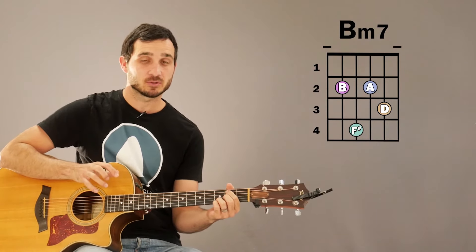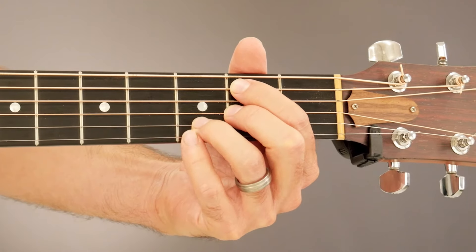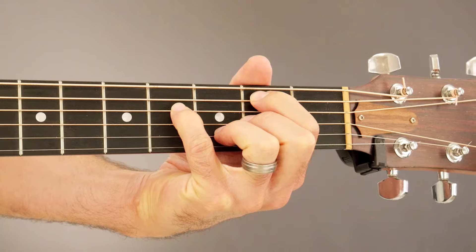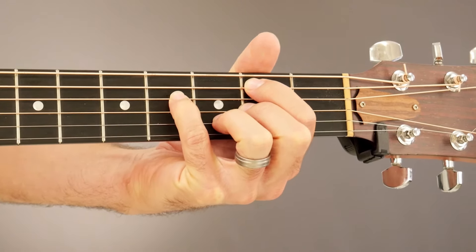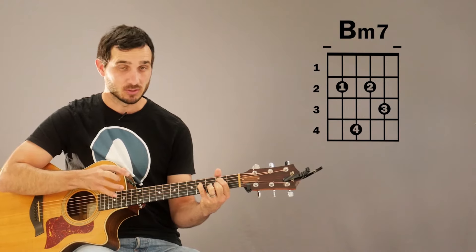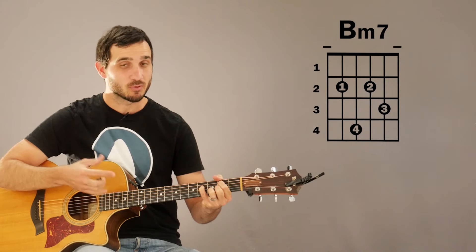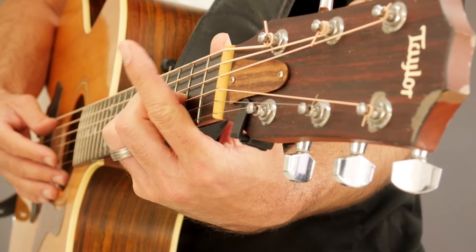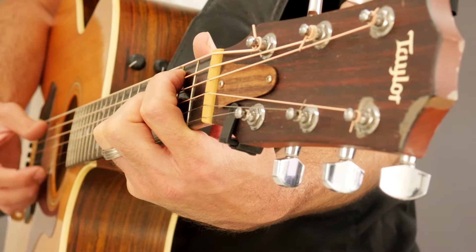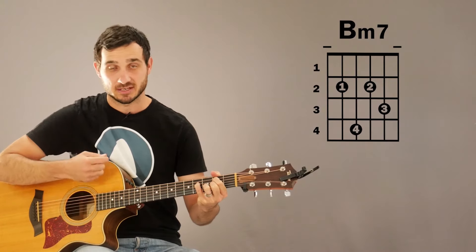This B minor 7 variation is very similar to the 2nd variation. The only difference is that we're going to take our 4th finger, our pinky, and remove it from the 3rd fret of the high E string, and put it on the 4th fret of the D string. That pinky is going to give us our F sharp note back, which is the 5th note of the B minor scale. We don't want E to be part of this chord, so both the low E and the high E need to be muted. For the low E, use your thumb to touch that string. For the high E, the base of your 1st finger is probably going to be touching that string — if not, make sure it does. We don't want either of those E strings resonating while we strum this chord.